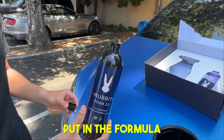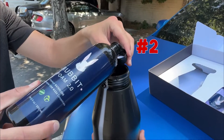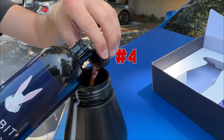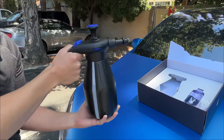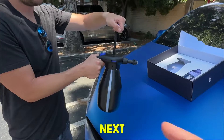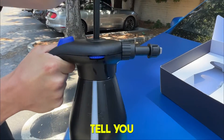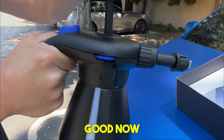We've put the water in, now we're going to put in the formula — five capfuls. Then we're going to close it. Next you have to pump it, and as you're pumping it you'll hear a sound that tells you when there's enough pressure. You can hear it there, so you should be good now.